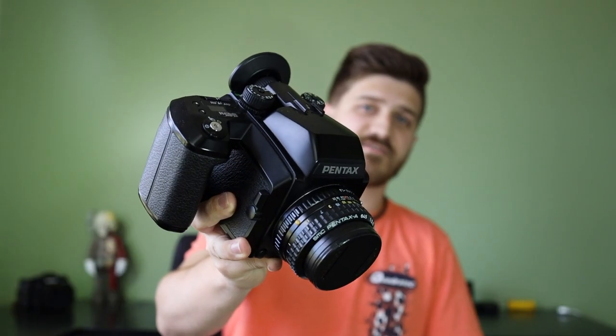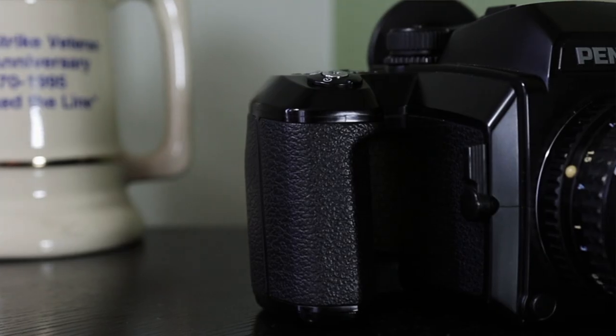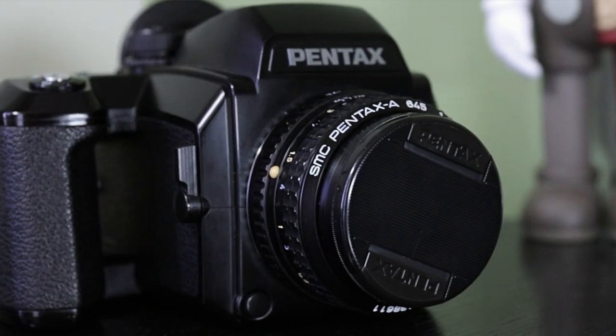What's up guys, today I figured we would talk about the best medium format camera for beginners in my opinion. If you were just getting started with shooting medium format, or you want to get involved in medium format and maybe you've only shot 35mm or digital and you just want to jump right into the game — there are so many medium format cameras and they range in price drastically. I figured I would just help you out with what I think is the best one for someone looking to get into it: the Pentax 645N.